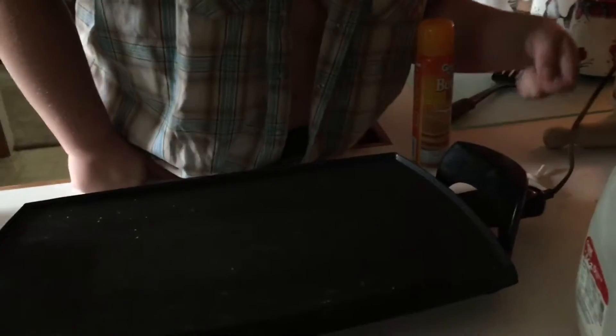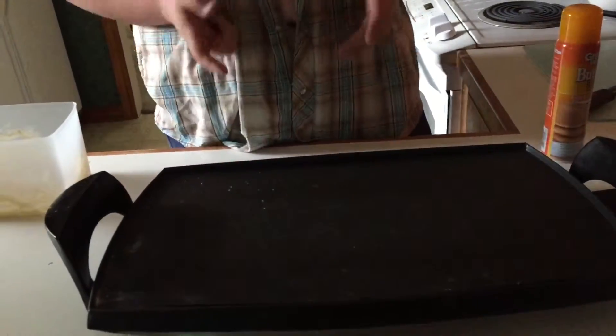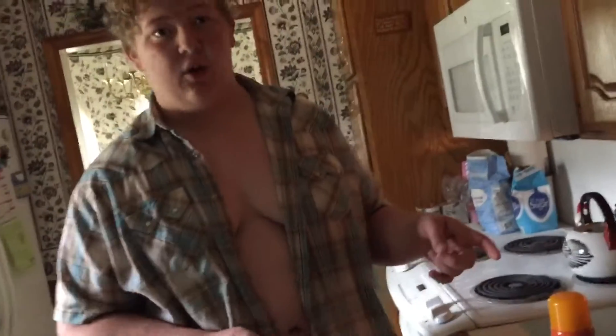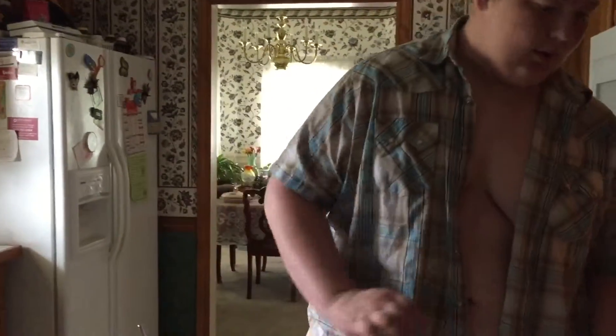Alrighty folks, I've heated this electric griddle up to 350 degrees — it's not quite hot enough but it'll get the job done. If you don't have one of these, you can do it just as easy in a cast iron skillet or one of those copper skillets. I find it easier to use a griddle, or you could use a cast iron griddle on a camp stove or campfire.